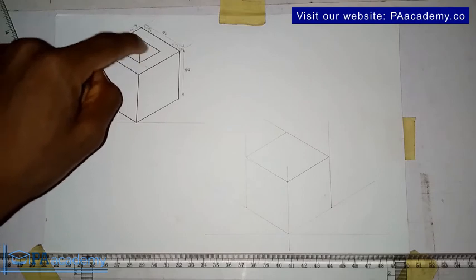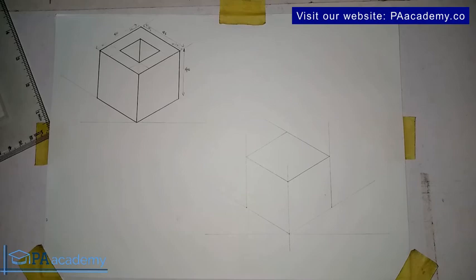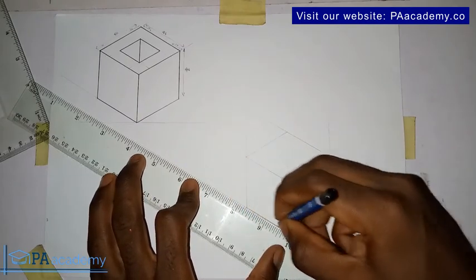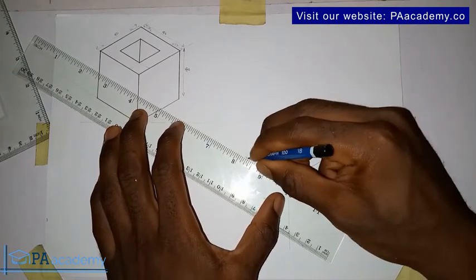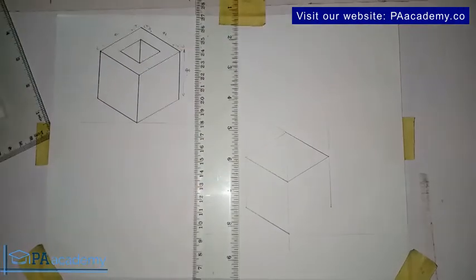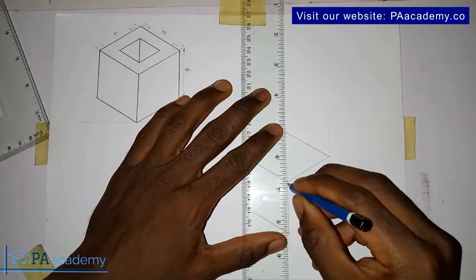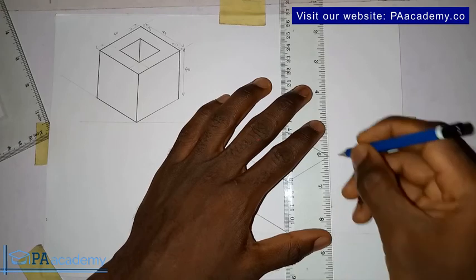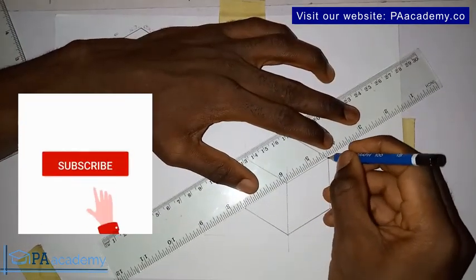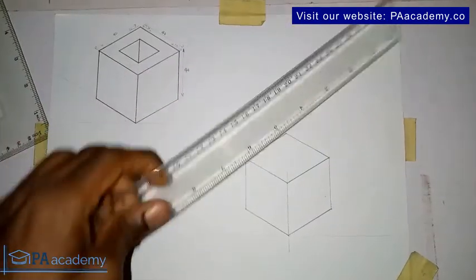Before we go ahead, the one that is inside is forming like a hole inside it. Let me make this bold so we don't get confused. Let me make the lines bold — from here to here, and then from here to here. Now we already have the cube itself.